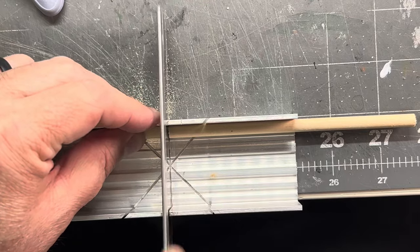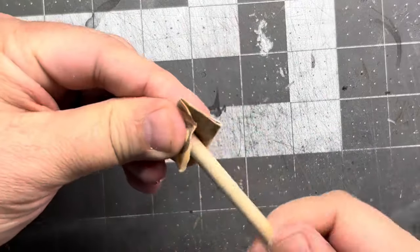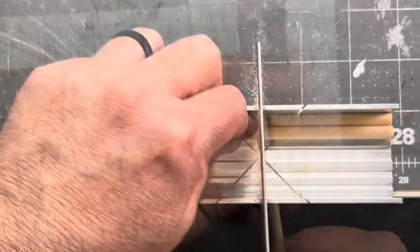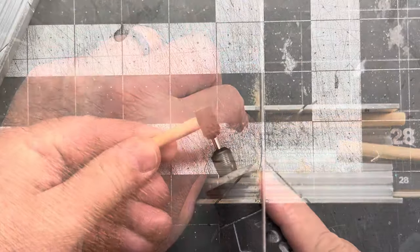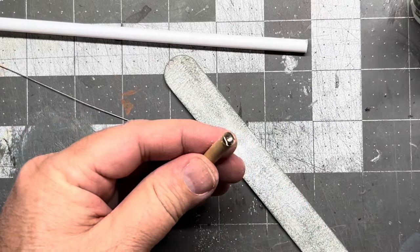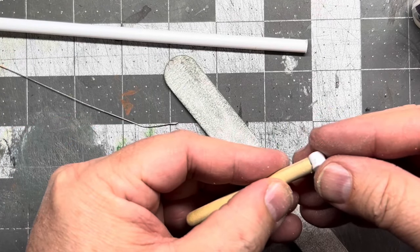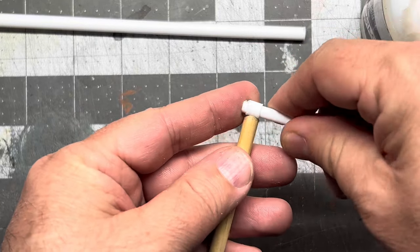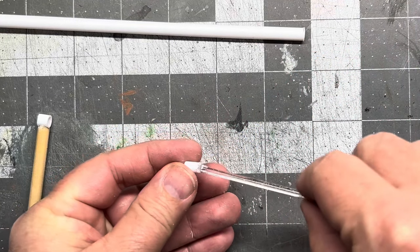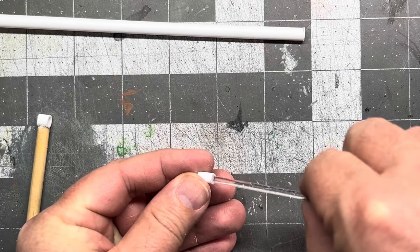Let's make some arms. This is the bicep and shoulder, this will be the forearm. Drill a little spot here so we can make a joint using some polystyrene — another piece of polystyrene to slide in — just fill in that polystyrene tube so I have something to glue to a little bit later.